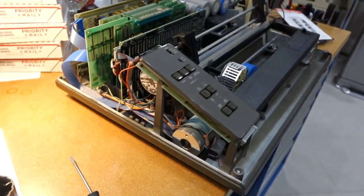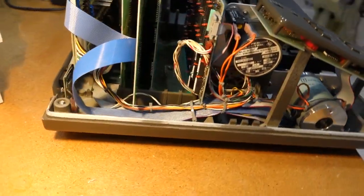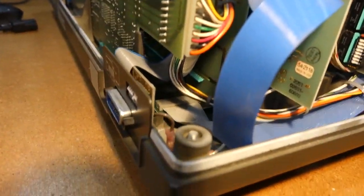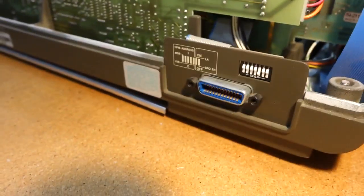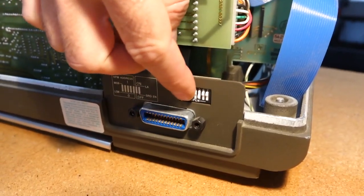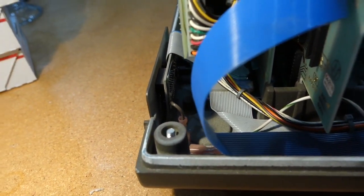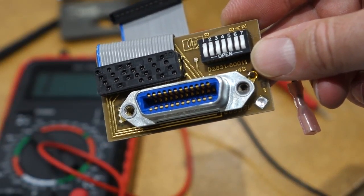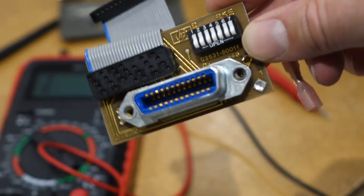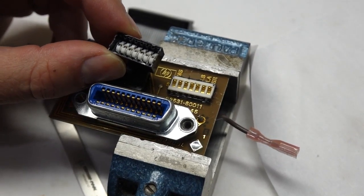It almost works. I was able to print a few characters from my HP 85 on the HP-IB, but it always thought it was on address zero, no matter how I set the switches. So it's not responding to the HP-IB address. Let's see if there's something disconnected somewhere. That's so weird.